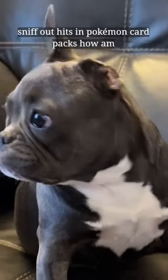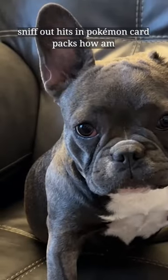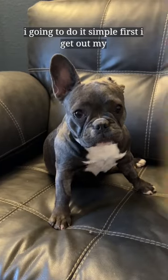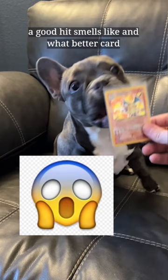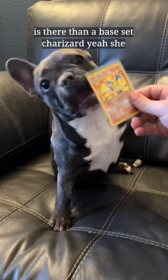Today I'm teaching my dog Pepper how to sniff out hits in Pokemon card packs. How am I going to do it? Simple. First I get out my base set Charizard and I let her have a sniff of it. I want her to get a feel for what a good hit smells like, and what better card is there than a base set Charizard.